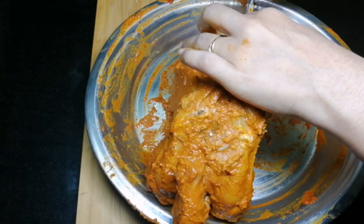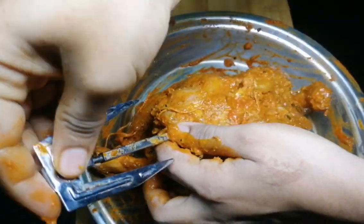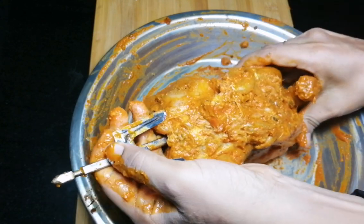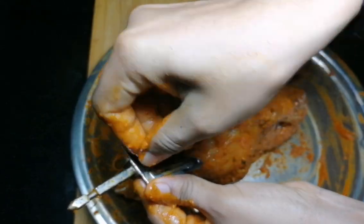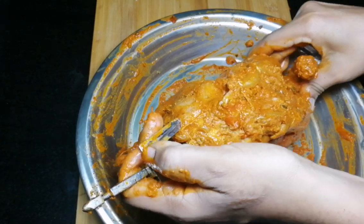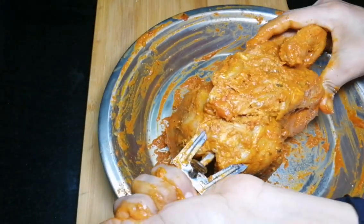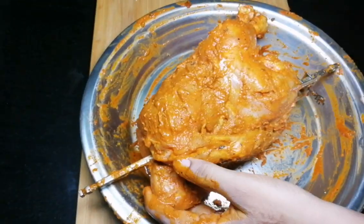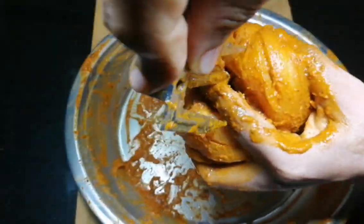Put the chicken on the top and on this side as well. Put the chicken on the bottom. Put it tight and press it. I will tie the clip in a tight end.